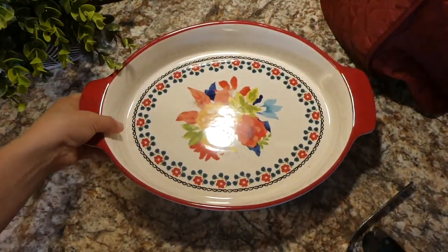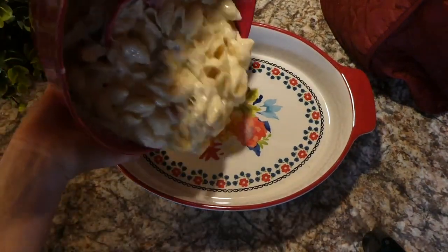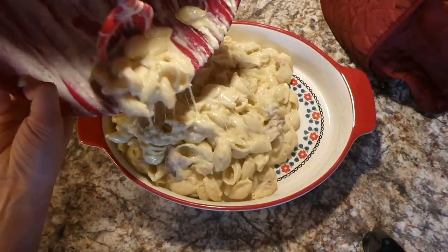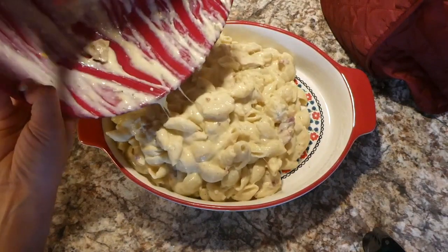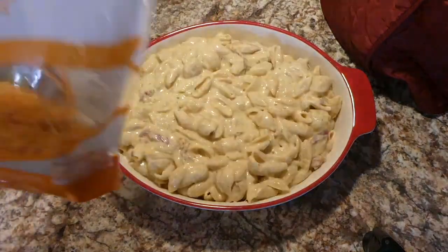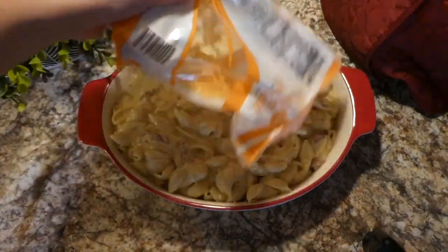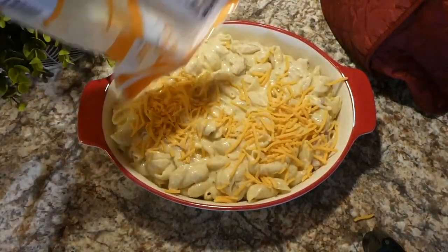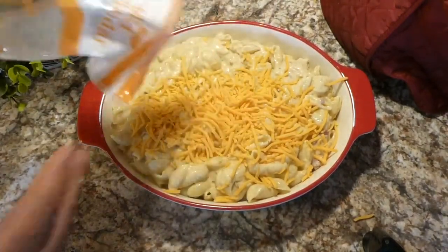Here is my casserole dish sprayed with non-stick spray — I add the casserole right in there, then sprinkle with more sharp cheddar cheese and bacon pieces. This goes into a preheated oven at 350 degrees for about 10 minutes or until the cheese is all melted.